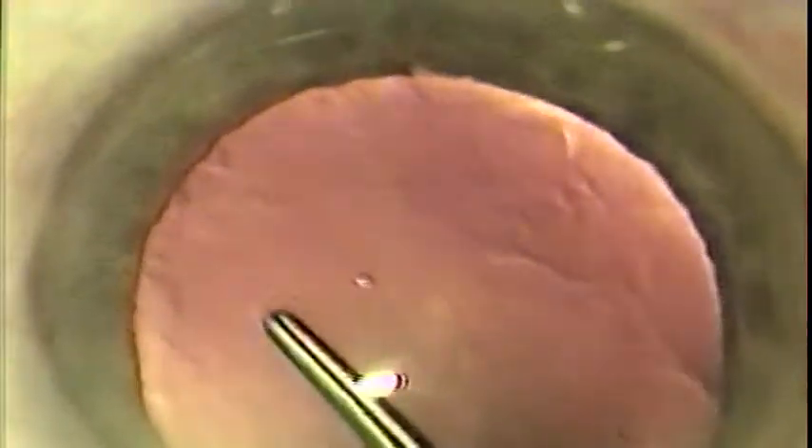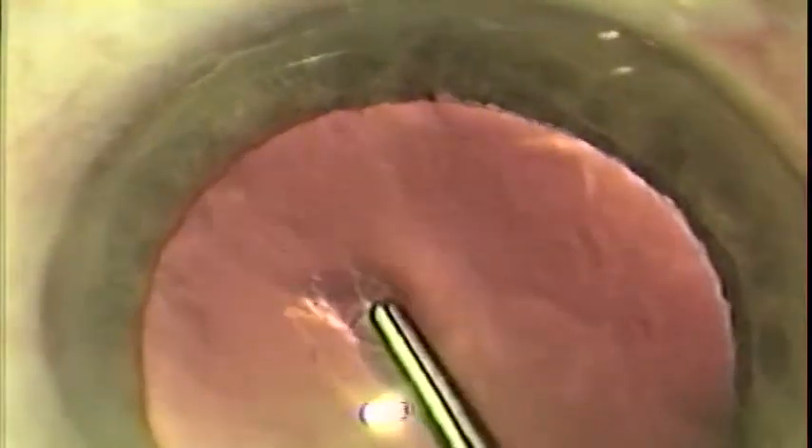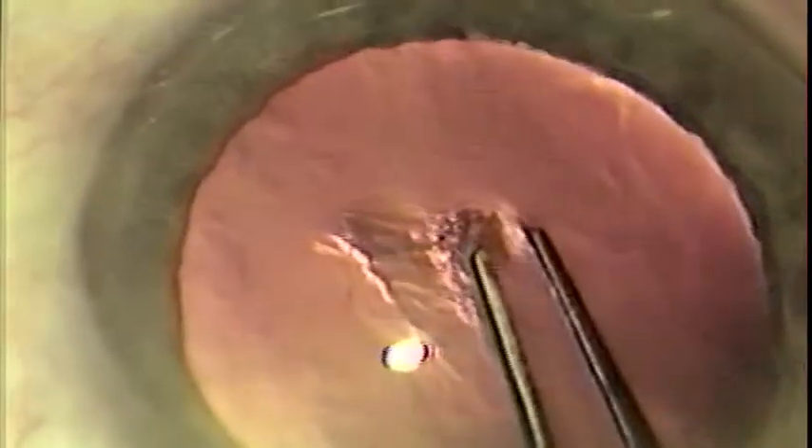The first maneuver is a pinch of the anterior lens capsule, thus opening it. The tips do not function like a cystotome in the sense that they do not puncture the capsule, but rather snag it, creating the tear with a smooth edge, avoiding puncture marks that can lead to uncontrolled equatorial tears.